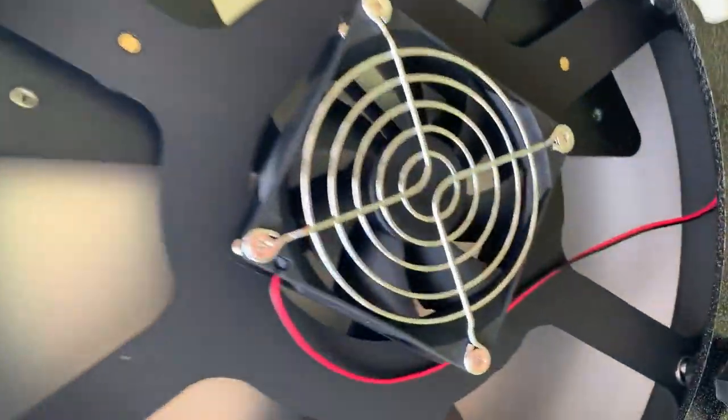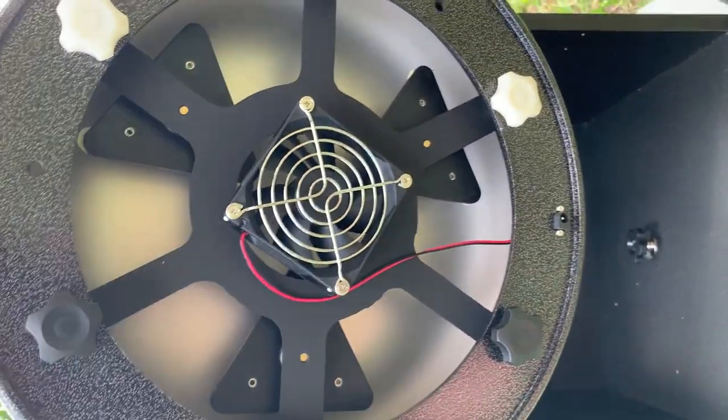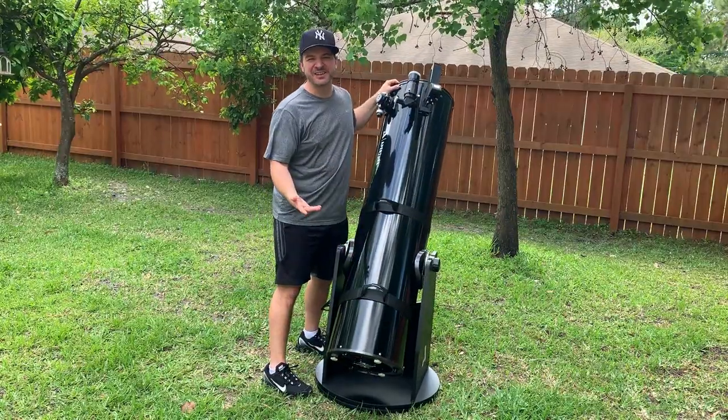Also in here you've got the cooling fan that comes with this big 12-inch Dobsonian, and that's vital — you need to cool the mirror down to your ambient temperature so you get the best possible visuals.